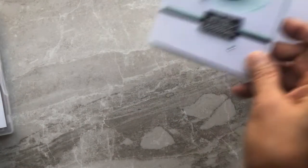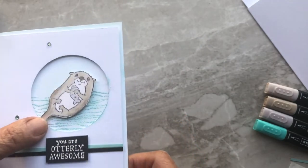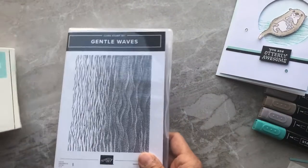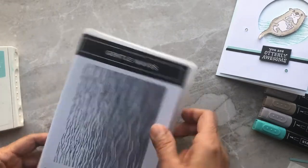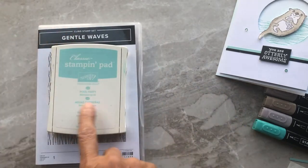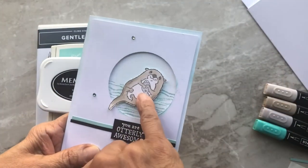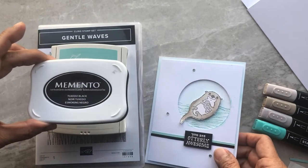To create the waves — the water that the cute little otter is swimming on — I have the stamp set called Gentle Waves, which creates a really nice look of water. I stamped that in Pool Party, and the little otter image I stamped using Tuxedo Black.